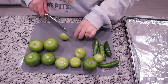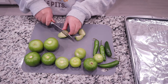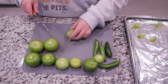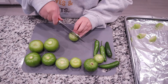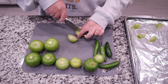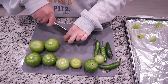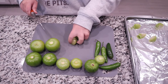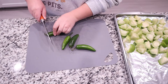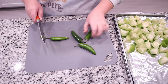Pat it dry. Now I'm just going to go ahead and start roughly chopping up all of my veggies. It doesn't have to be perfect because we're going to eventually blend them — you just want to make sure they're all roughly the same size so that they roast evenly. The smaller ones I'm cutting into about quarters and the bigger ones into about five or six slices, depending on how big or small your tomatillos are.